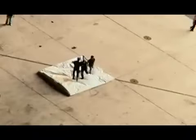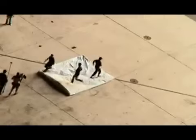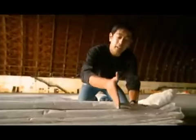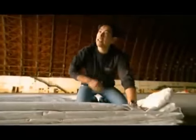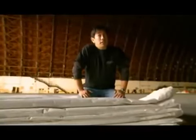It sure feels satisfying to beat a paper myth to a pulp. If you draw a line all the way down, you'll be able to intersect every layer, and that is a true 8 folds. And that busts this myth.